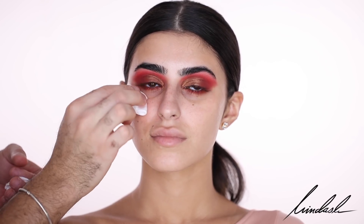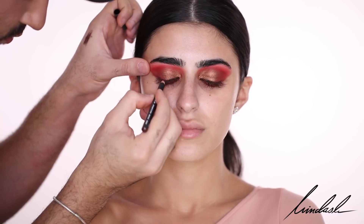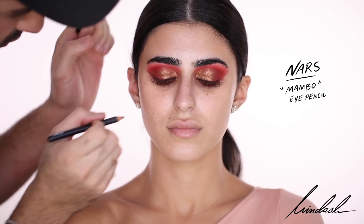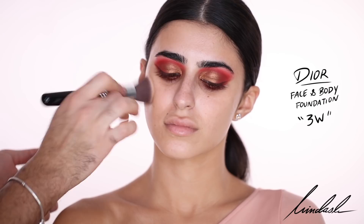When I'm done I'm going to be wiping under the eyes. In the waterline I'm taking the Urban Decay 24/7 Glide-On Eye Pencil in the color Lucky, and then to create a soft brown wing I'm taking my NARS Mambo eyeliner pencil.